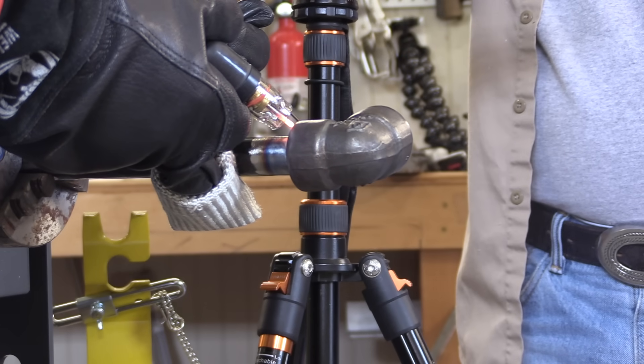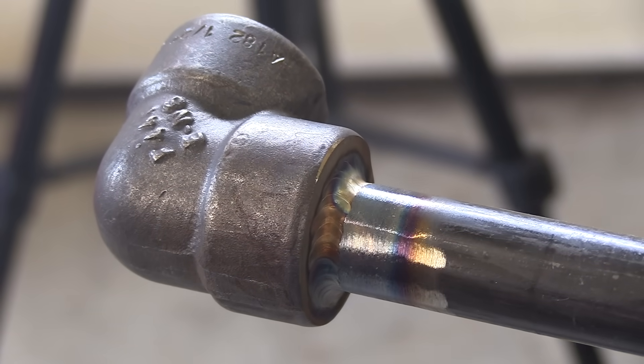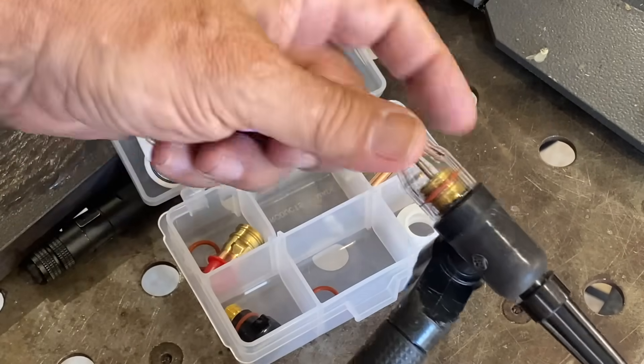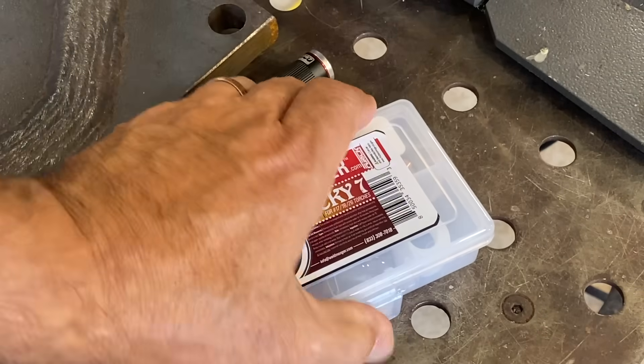Most codes require at least two passes on any socket weld, so this one would need another one. We're going to jump to another joint so we can walk the cup. While I love the clear cups for filming, I'm going to swap over to a pink ceramic cup — pop that O-ring off, thread it on — and now we're ready to go with some walking the cup.